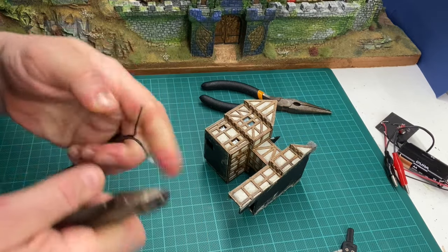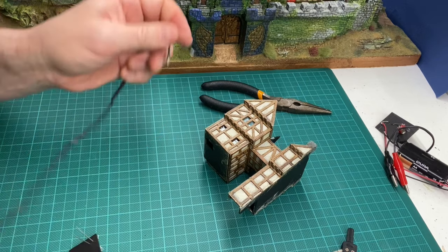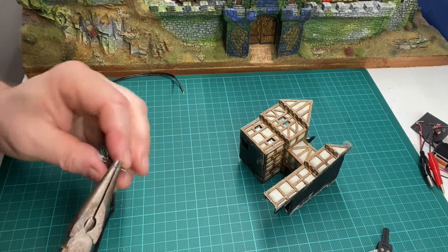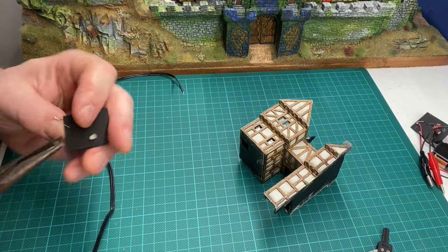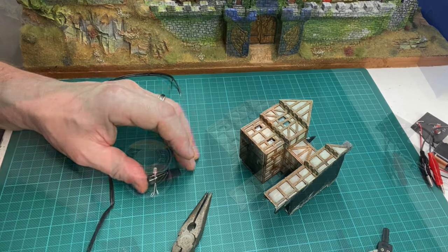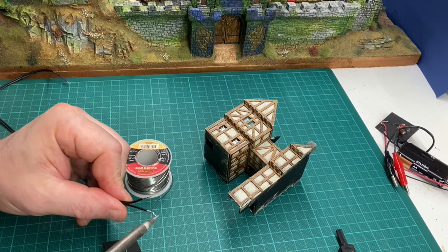I'm using black wire that has a grey mark on one side — the marked side will be my positive. I'm bending the ends of the LEDs into little loops to make it easier to connect the wire. This is called tinning. I've stripped the wire, I've twisted it, and now I'm soldering it. This will make it much easier to solder onto the LED and give a better connection.